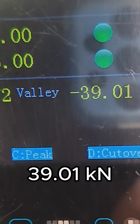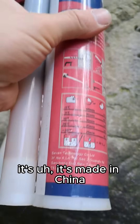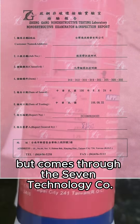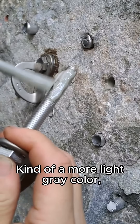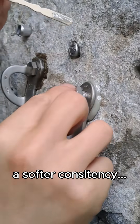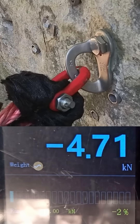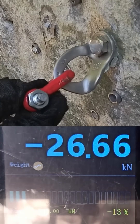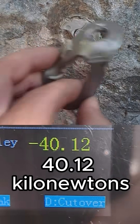Gold head broke off — 39.01 kilonewtons. And the E360, it's made in China but comes through the 7Technology Co. It's a pure modified epoxy resin, kind of a more light gray color, with a softer consistency. 40.12 kilonewtons.